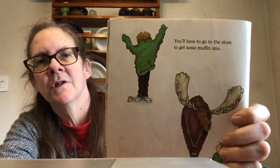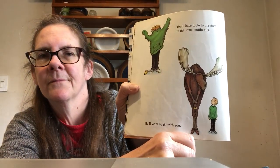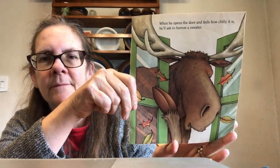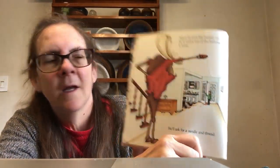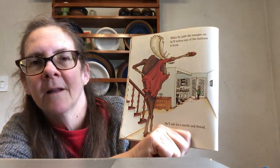You'll have to go to the store to get some mix. He'll want to come with you. When he opens the door, he'll feel how chilly it is, and he'll ask to borrow a sweater. When he puts the sweater on, he'll notice that it's missing a button and he'll ask for a needle and thread.